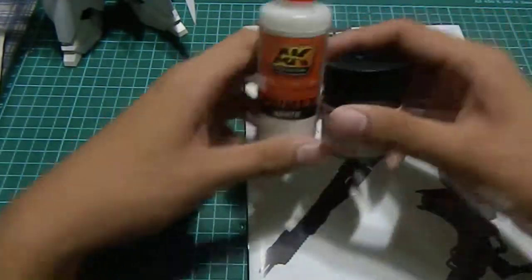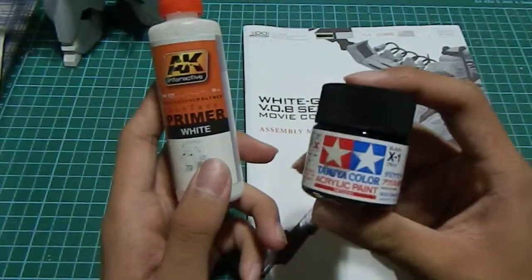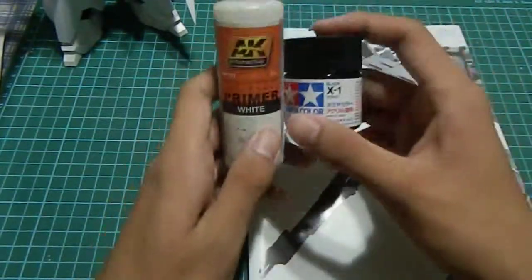But firstly, let's talk about paint. I use this as primer and I'm currently painting black. I will add on more paints when I come to it.